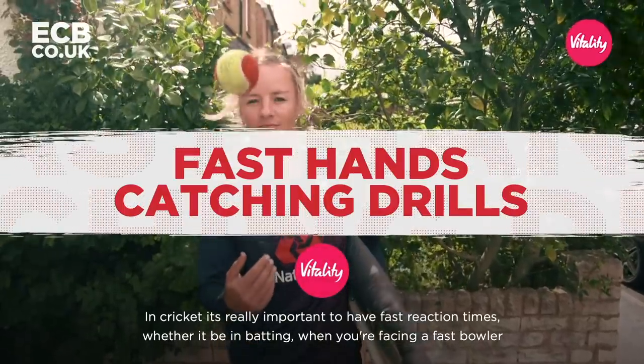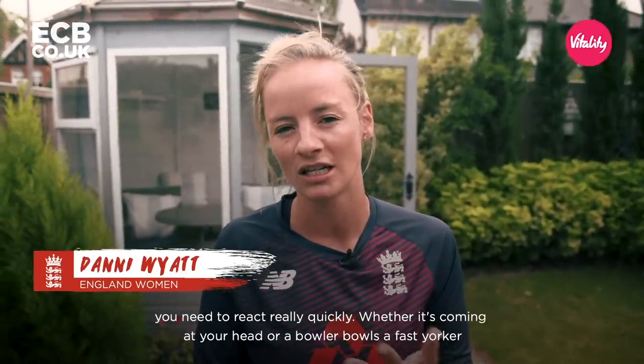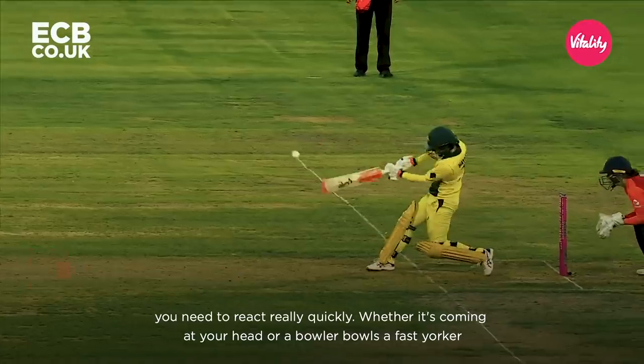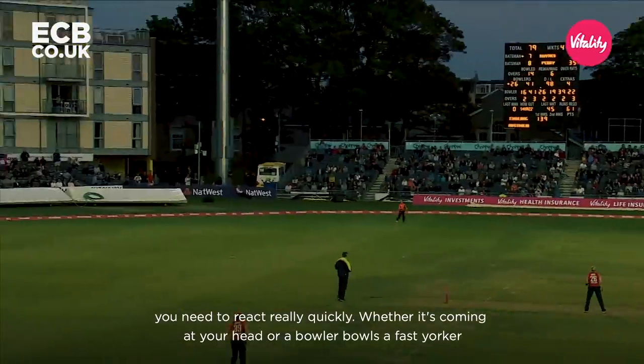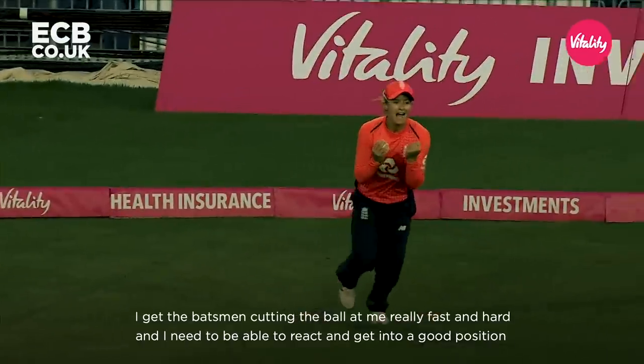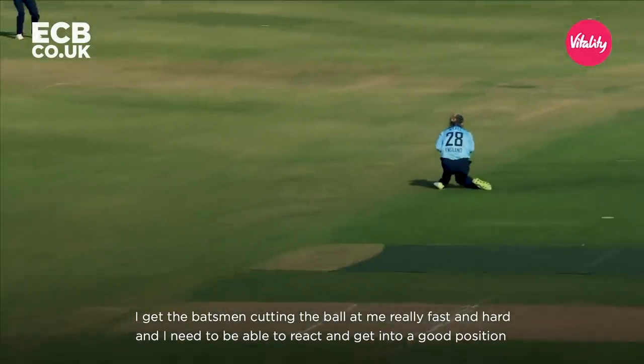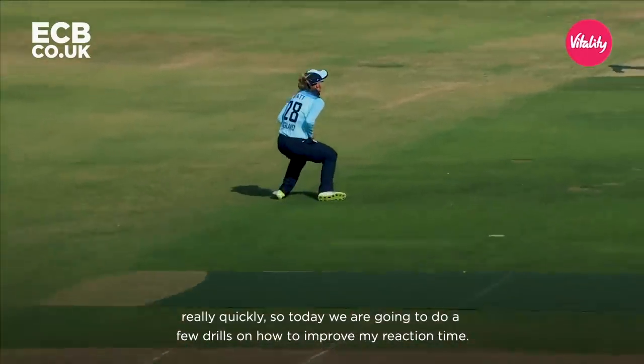In cricket it's really important to have fast reaction times, whether it be in batting — when you're facing a fast bowler, you need to react really quickly, whether it's coming at your head or a bowler bowls a fast yorker, you need to react quickly to dig it out. I get the batsman cutting the ball at me really fast and hard, and I need to be able to react and get in a good position really quickly.